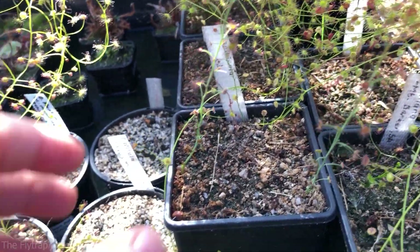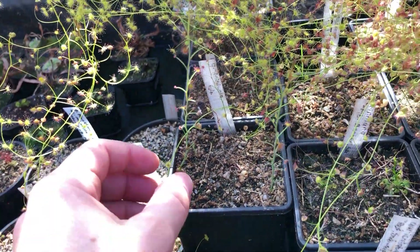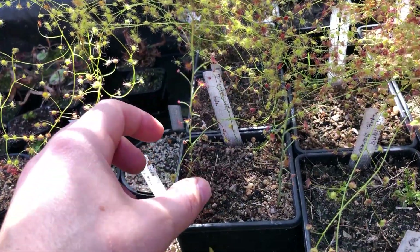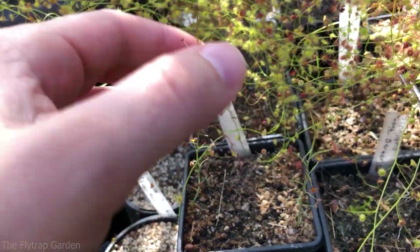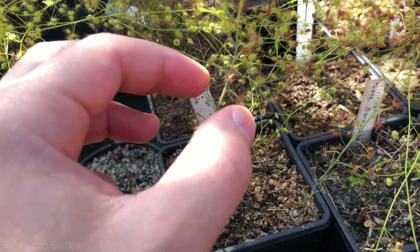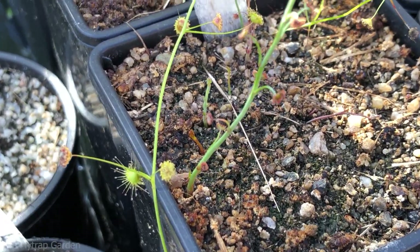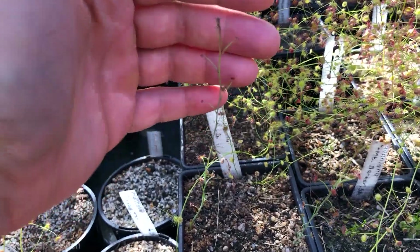Over here we have our graniticola. As I've told you guys many times, these guys are so sturdy — their stems are so strong, unlike these others that are really loose and soft. The graniticola stem is so strong even though it's thin, and it's kind of powdery almost, like a powdery rubber texture — very cool. We still have its babies coming at the ground there; not much growth but it's getting obviously longer.